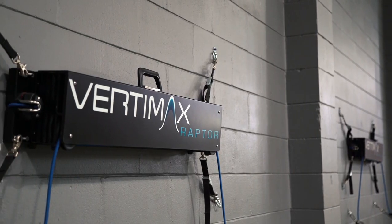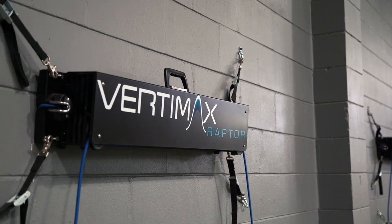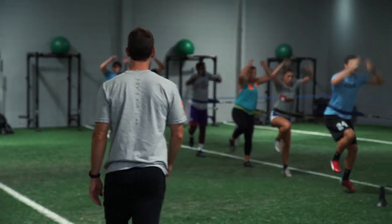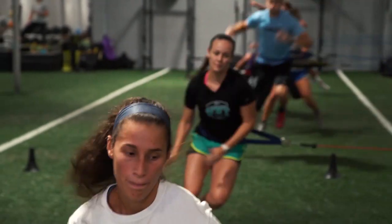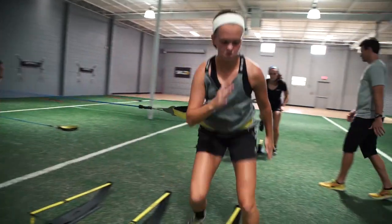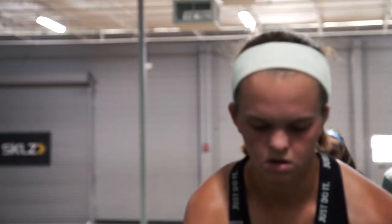I was first introduced to VertiMax about 10 to 12 years ago working with some volleyball teams. We use the Raptors in a variety of ways. One of the things that's really cool for us is they fit our methodology. Once we teach an athlete, whether it's in our warm-up or our movement progressions or our plyometrics, once we teach them and establish our fundamental movement patterns, we can then add resistance. What makes it so valuable to us is it just fits seamlessly into our methodology.